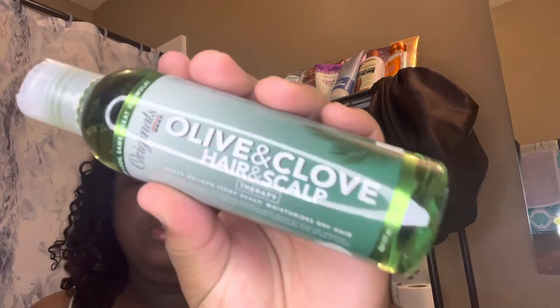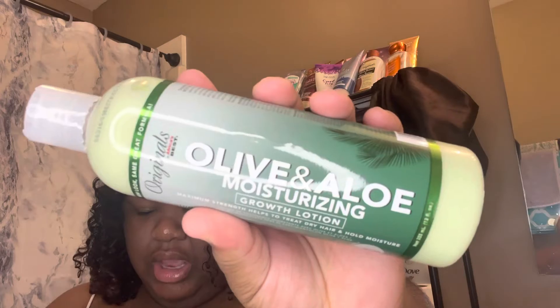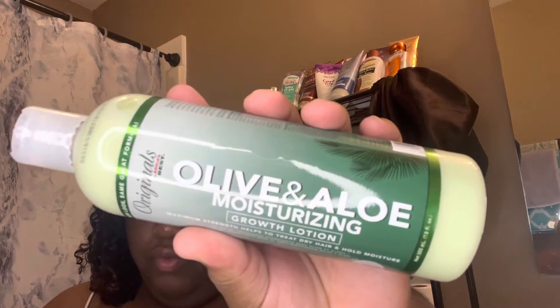Two styling products I will be using are the Olive and Clove Hair and Scalp Therapy, and the Olive and Aloe Moisturizing Growth Lotion. The Olive and Clove natural oil treatment helps to stop dryness, itching, and flaking, with a unique natural conditioning formula that helps prepare and rebuild for healthy hair growth. The Olive and Aloe Moisturizing Growth Lotion is a non-greasy formula enriched with 100% pure olive oil for ultimate hydration, and a healthy dose of aloe vera to help repair your strands and seal in nutrient-rich moisture. This product is excellent for all hair types.